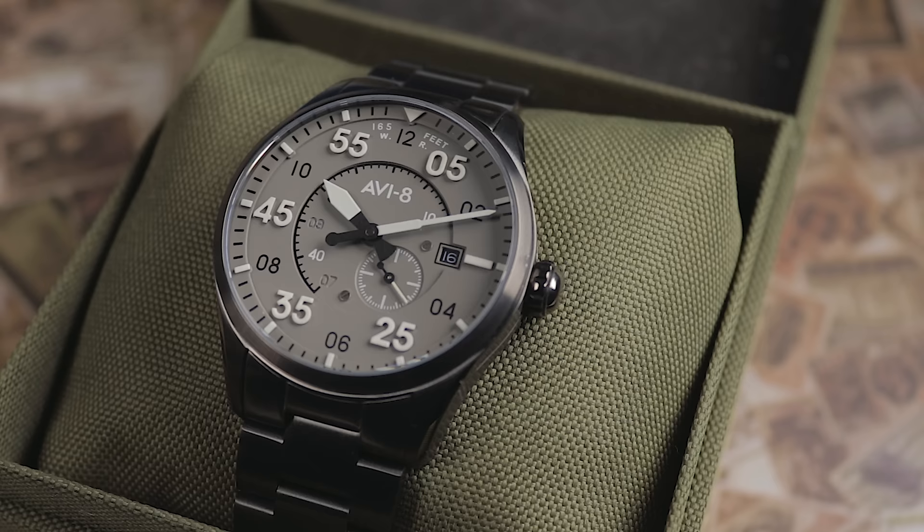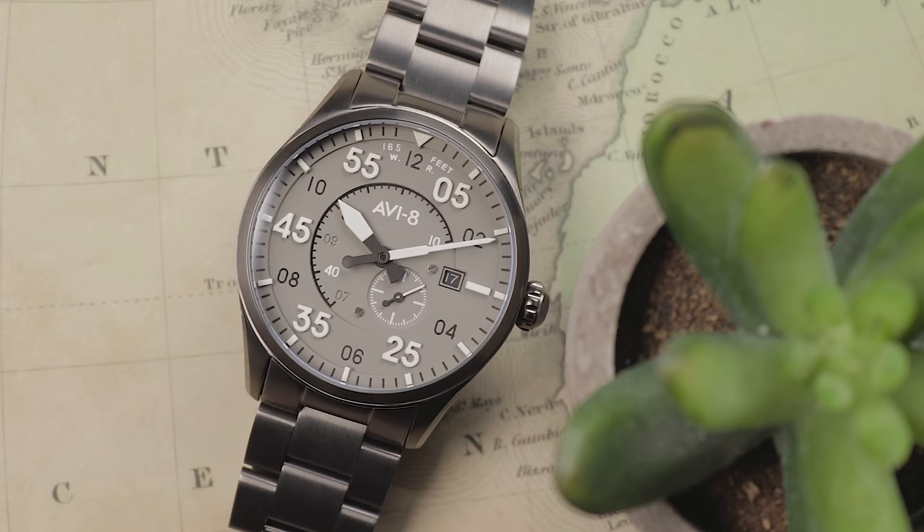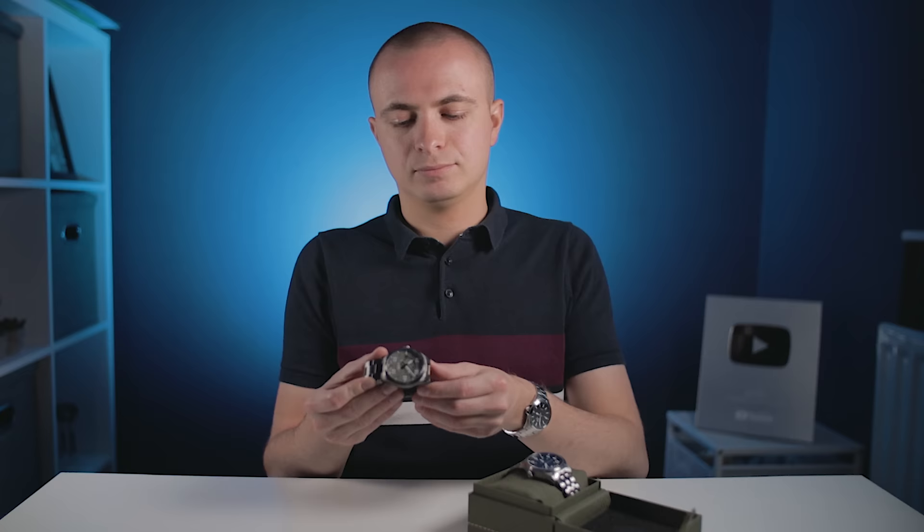Let's turn back the clock to early 2020. The UK has just been plunged into lockdown and the cabin fever has already started to set in. A parcel shows up, and inside is a new watch from Aviate. Several weeks later, that Spitfire Type 300 went on to receive some high praise from me, as it seemed like a very solid, albeit experimental watch.